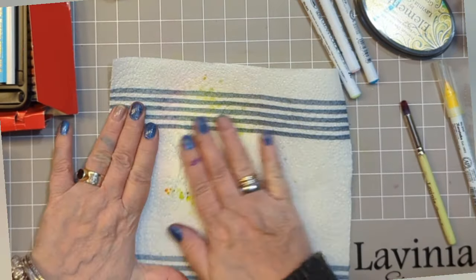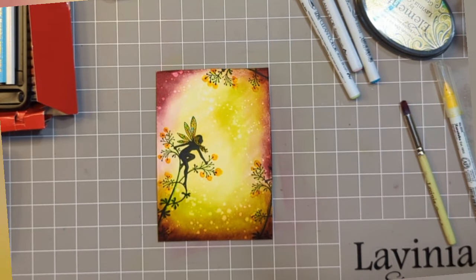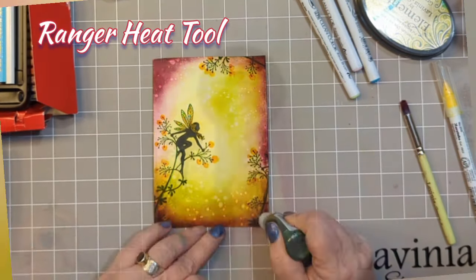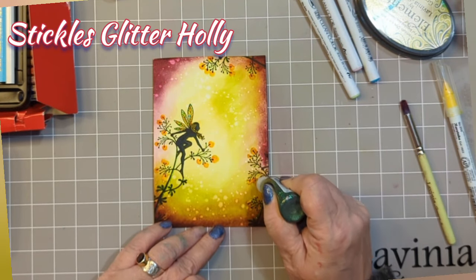With a fan brush, get some water on it, flick a couple of splats and lift them with some paper towel. Dry it off with a heat tool.